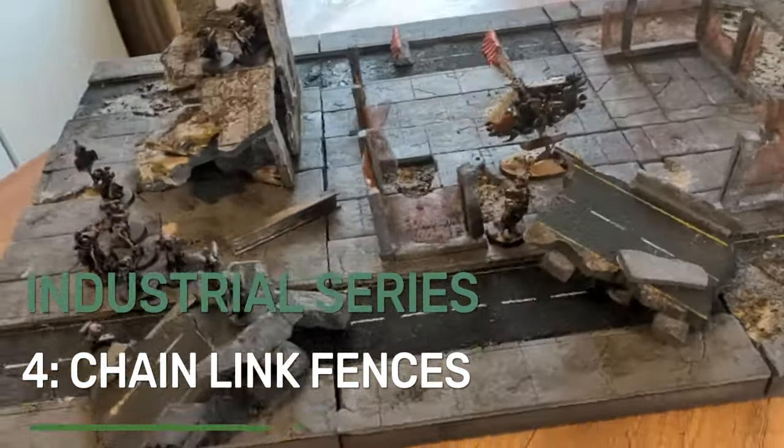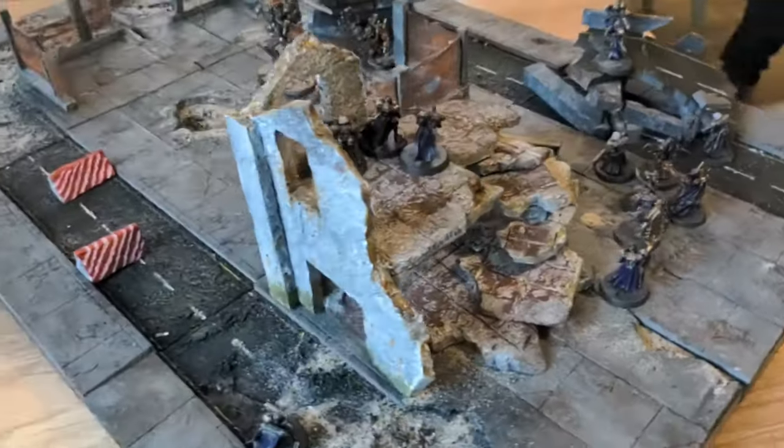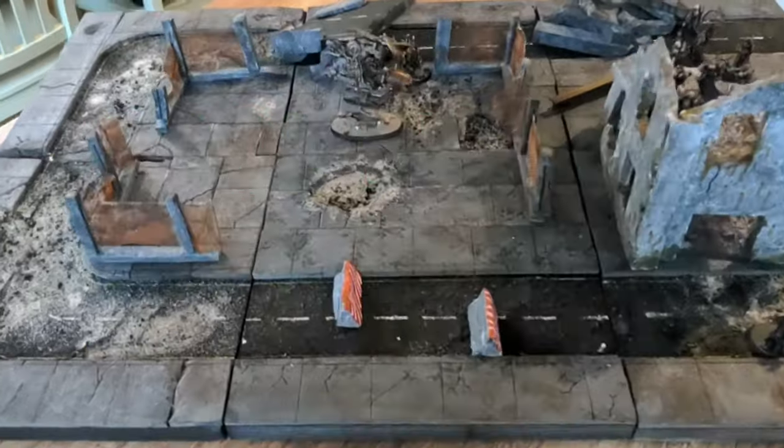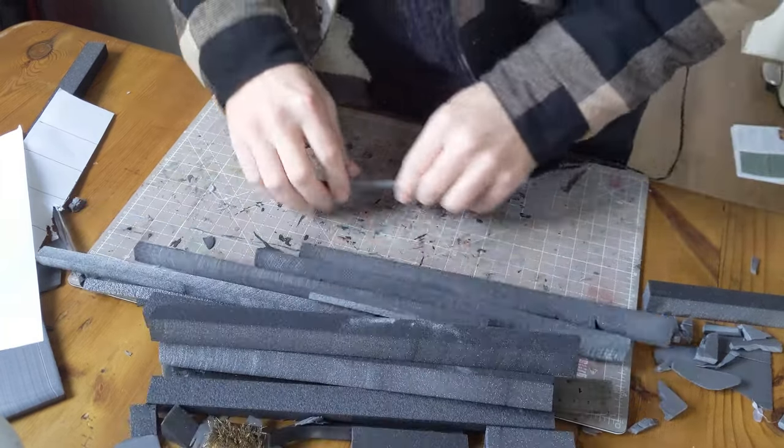How to make miniature chain link fences for your wargaming terrain. Hi, I'm Chris from Good Enough Scenery and in today's video I will be showing you exactly how to do it. It isn't too difficult. It will help a lot if you've watched my video on how to make realistic looking miniature concrete — I'll put a link in the description.